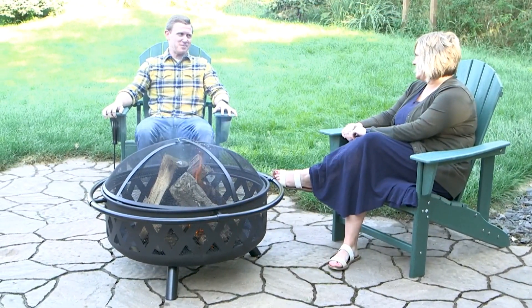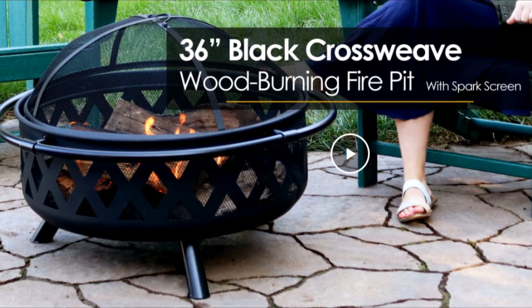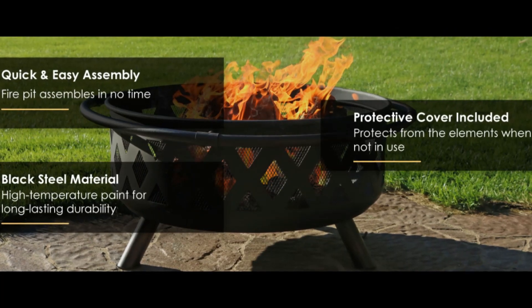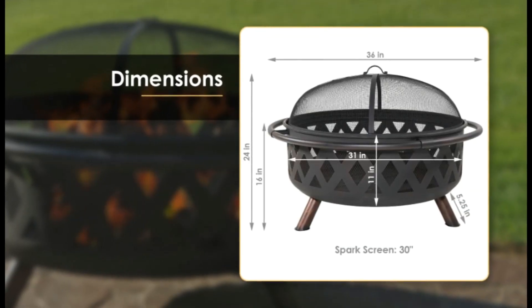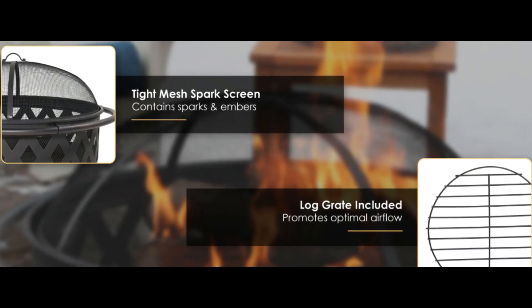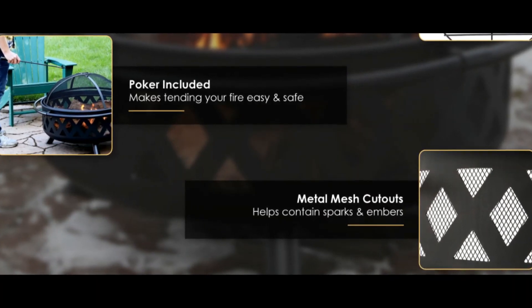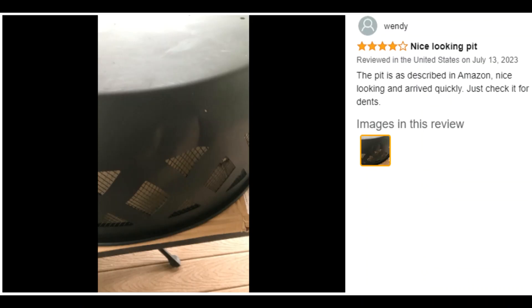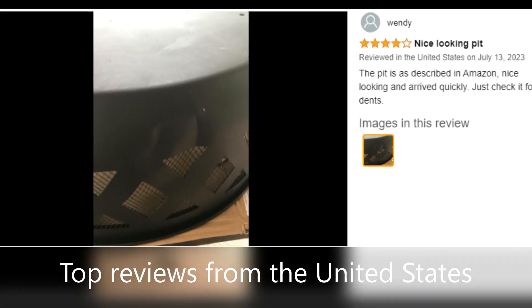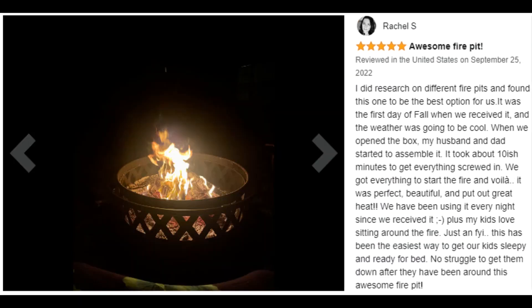Great for large gatherings, this large fire pit is ideal for gathering friends and family for a bonfire in the yard or on the patio. This fire pit measures 36-inch in diameter by 24-inch H overall. The fire bowl measures 31-inch in diameter by 11-inch H. This crossweave fire pit is 16-inch H without the spark screen and weighs 29 pounds.